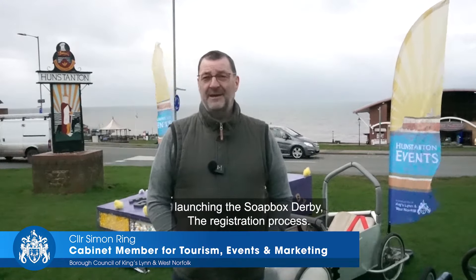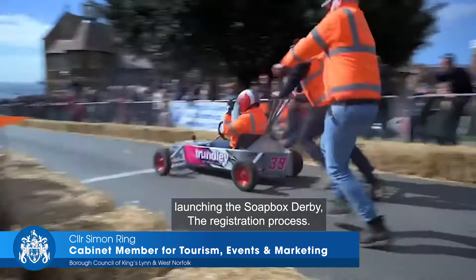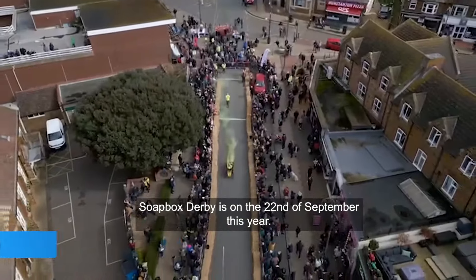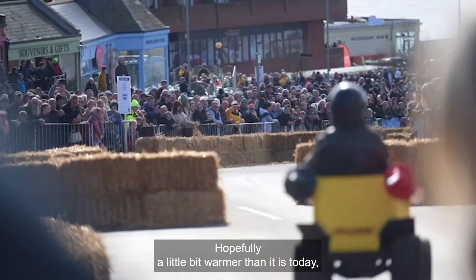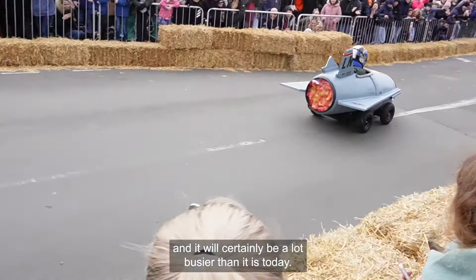We're in Hunstanton on the top green and we're launching the Soapbox Derby registration process. The Soapbox Derby is on the 22nd of September this year — hopefully a little bit warmer than it is today, and it will certainly be a lot busier than it is today.